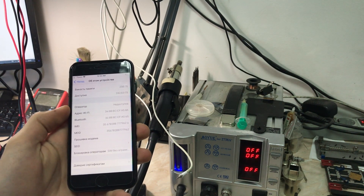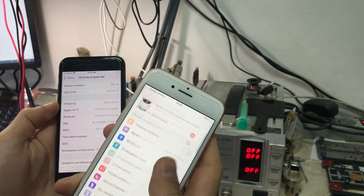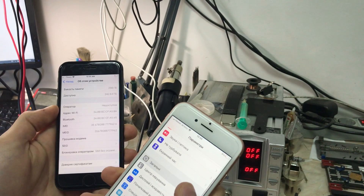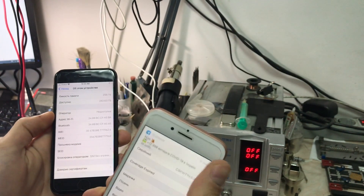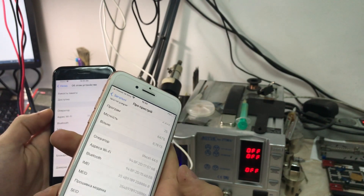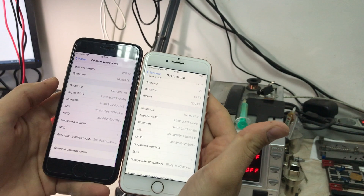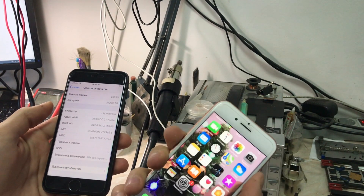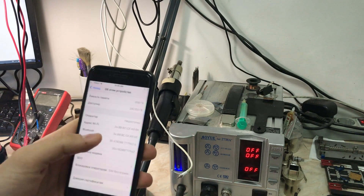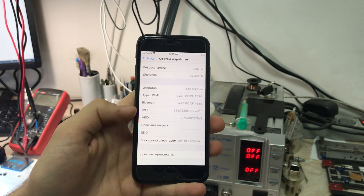I'm not sure if I'll do a separate video for the second phone if it's the same fix. Sometimes you'll get the message that you can't use your cellular data and other stuff related to the cellular connection. As always, we're going to run our diagnostics first and then start the typical Qualcomm modem repair.